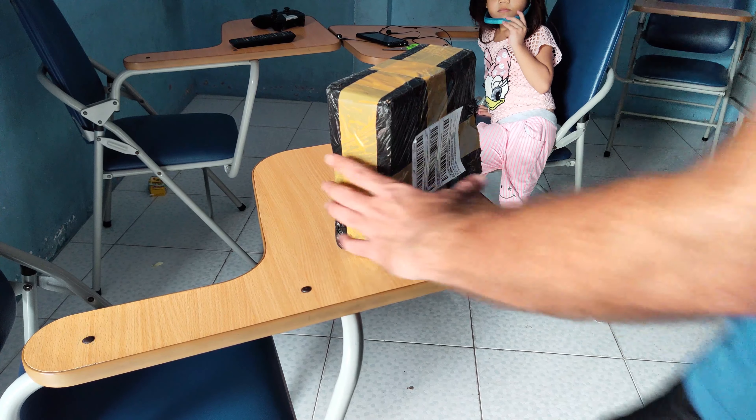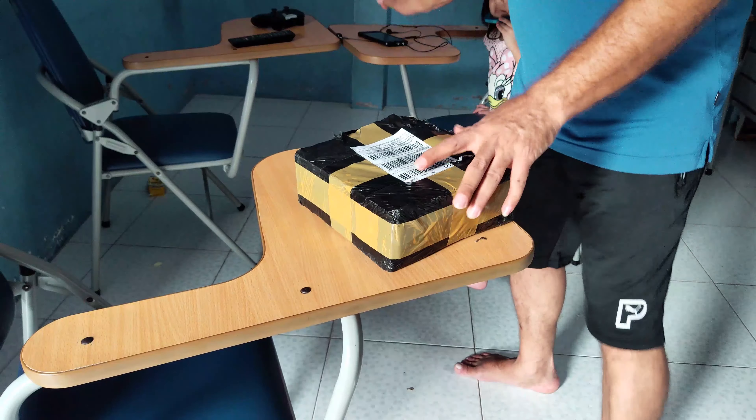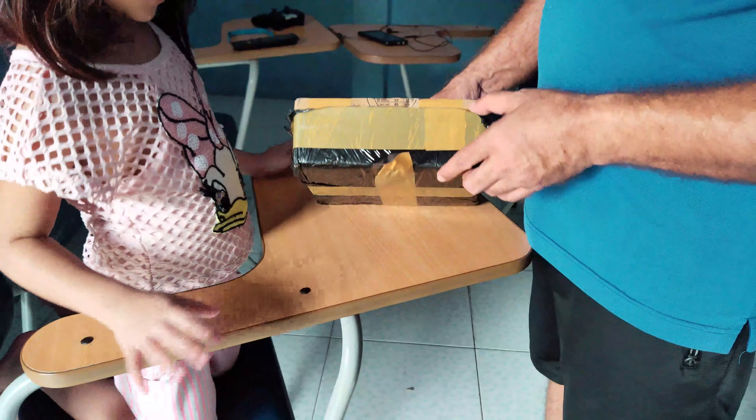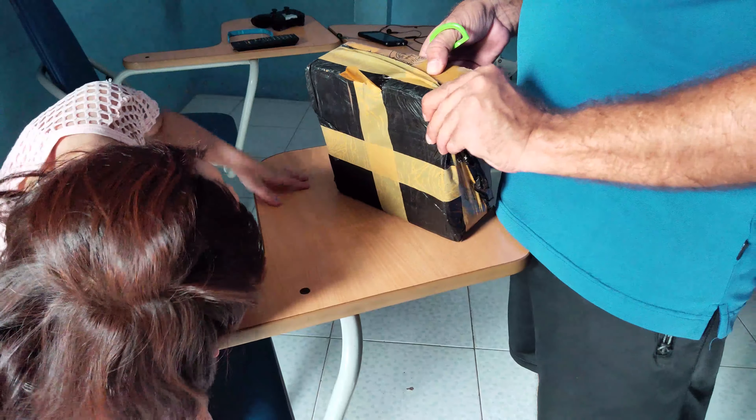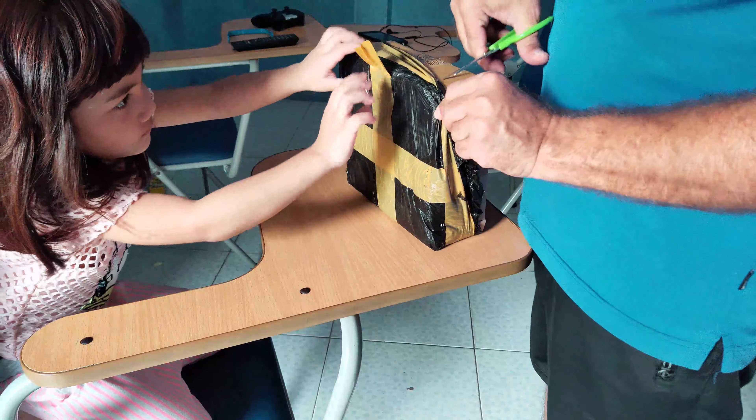Hello, let's do the unboxing of the pack. Let's see what it is. Slowly, slowly. It's a kind of surprise.